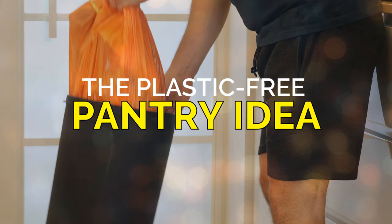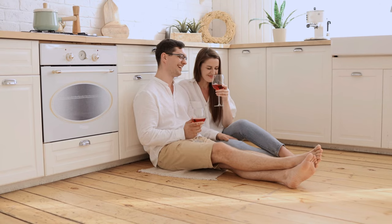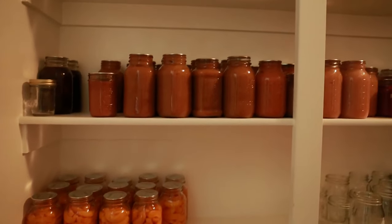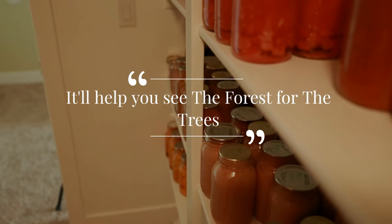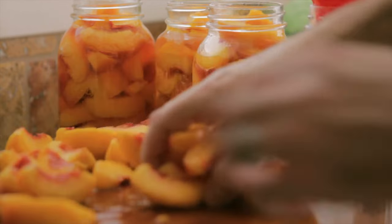The plastic-free pantry idea. Greetings, kitchen connoisseurs! Today, we're on a mission to transform your pantry into an eco-friendly, plastic-free paradise. Get ready to laugh, learn, and liven up your cooking space with our fun-tastic guide to going green. Number one, pantry makeover time — start by giving your pantry a much-needed overhaul. Empty those shelves and transfer packet contents into glass jars. It'll help you see the quinoa from the rice, and keep your food fresher for longer.